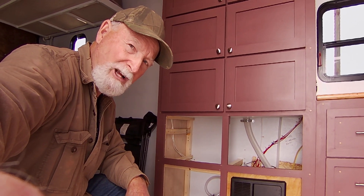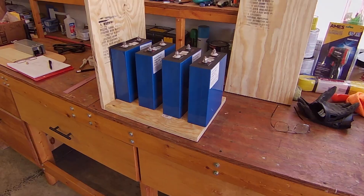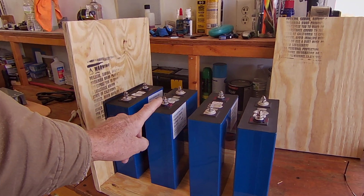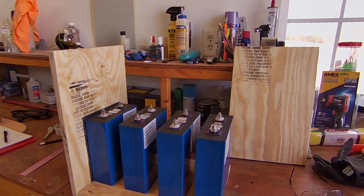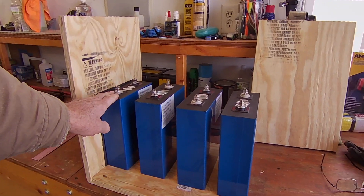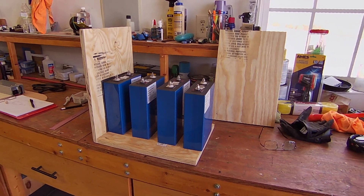In the workshop, what I've done is ordered some lithium batteries from China. What we have here is four 3.2-volt cells at 380 amp hours each. When we put the four cells together, we'll end up with a nominal 12-volt battery pack.